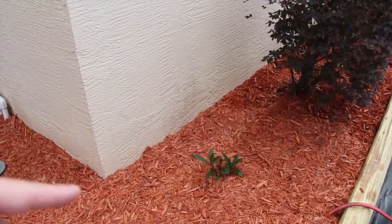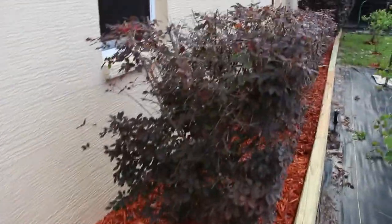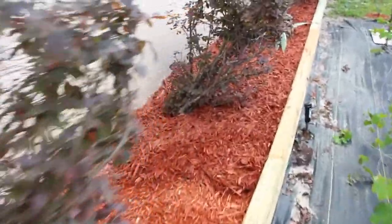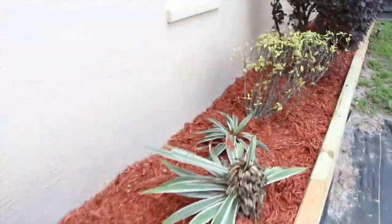It also keeps the dirt off the house, because every time it would rain the dirt would splash up and get all on the side of the house. So we trimmed the hedges before putting the mulch down, and you can see how nice it looks — makes a big difference.